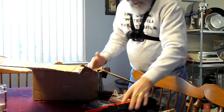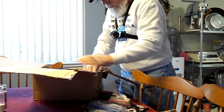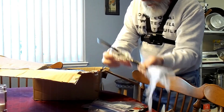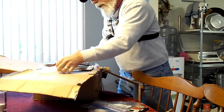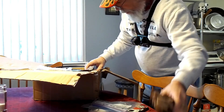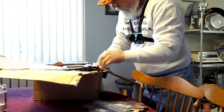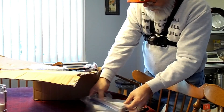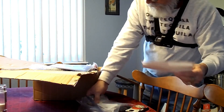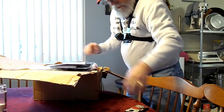We've got our ballistic parachute and we're ready to rock and roll. We just need to get her installed. We'll make sure we put everything back in here just the way we got it and bring this sucker back to the hangar.